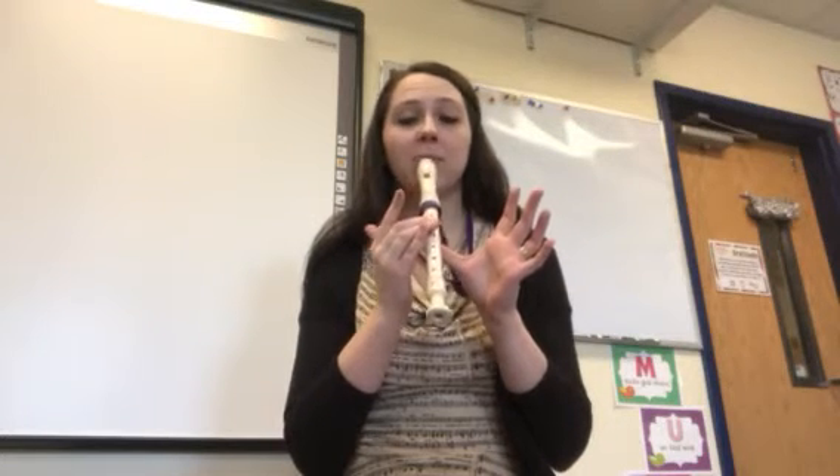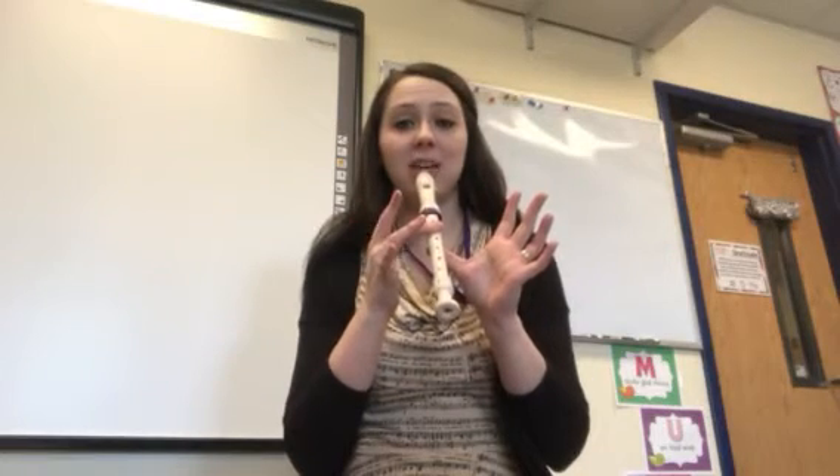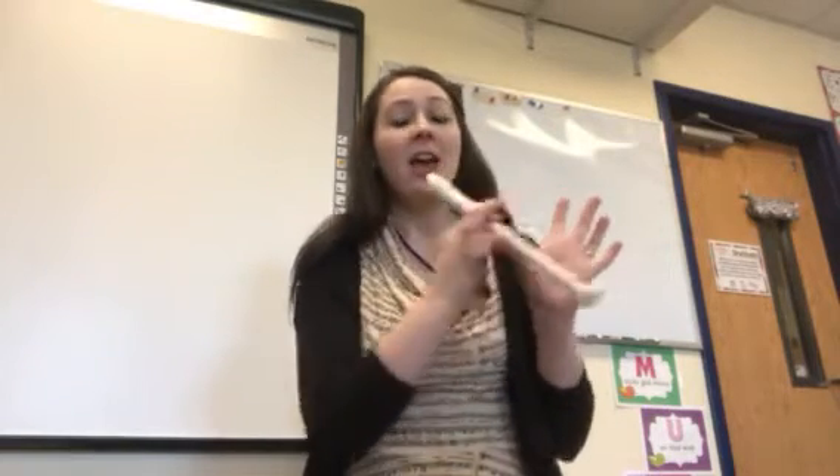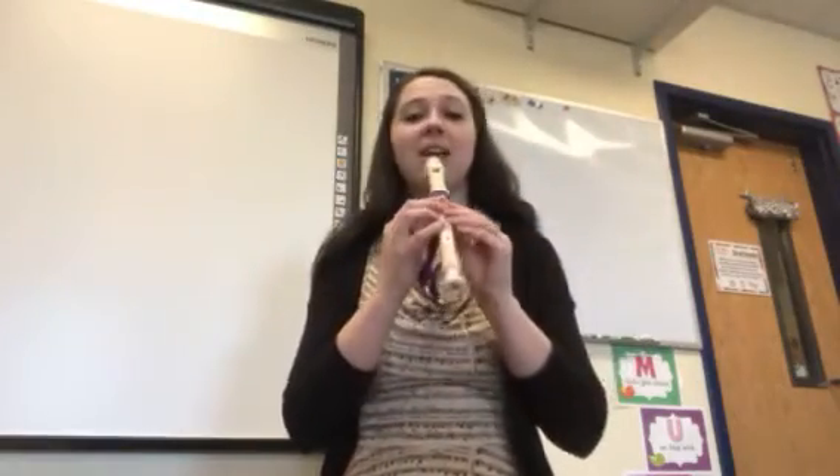Now I'm going to do some echoes from D to B, which is a huge switch — you're taking one finger off and adding two on — and that's what you're going to have to do for this week's song. Yay, challenges! So we're on D.